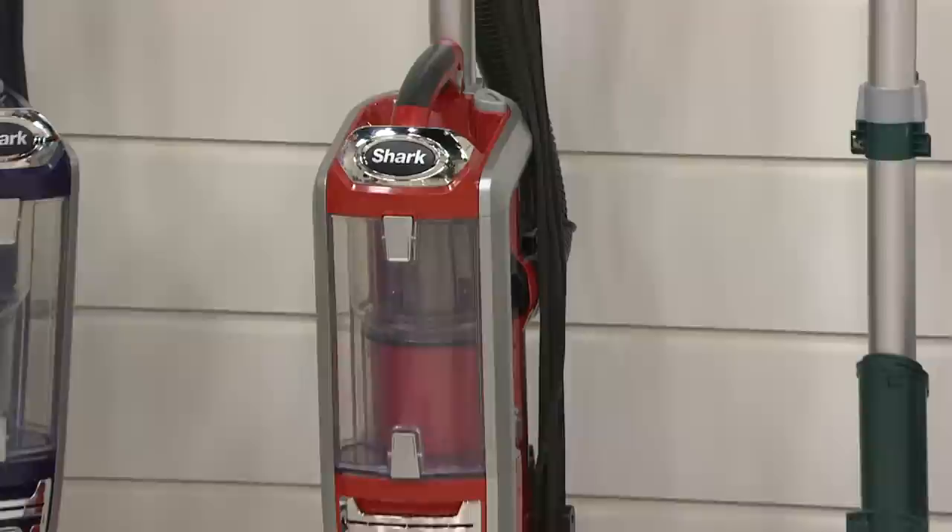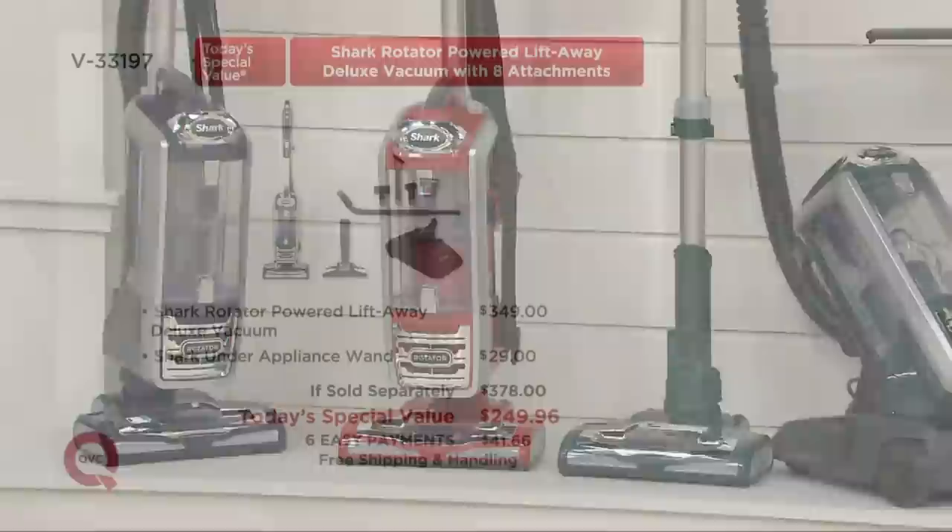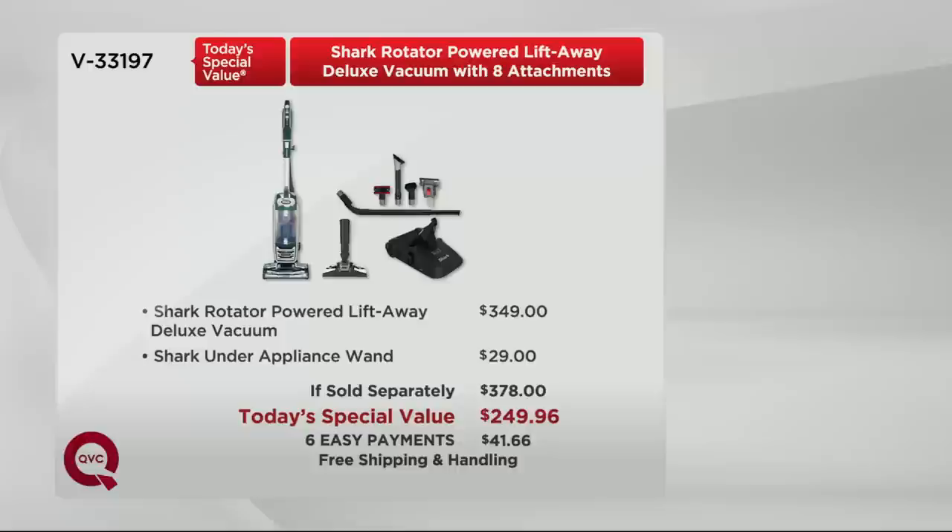Our first ever Shark Power Lift-Away — the newest technology from Shark, first time on QVC today. You would expect to pay $349 from Shark for just that. The under-appliance wand would be another $29 — that's a $378 value. How would you like to save about $140 below that at $249.96? Only today on QVC, only while supplies last. Six easy payments of $41.66, free shipping and handling.